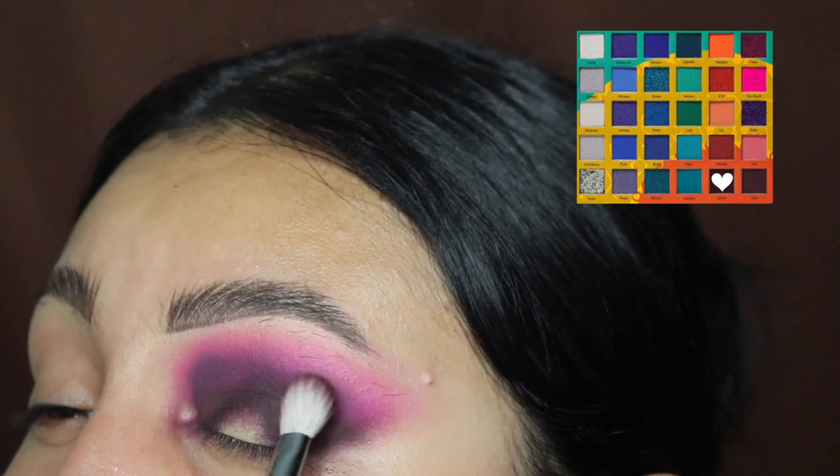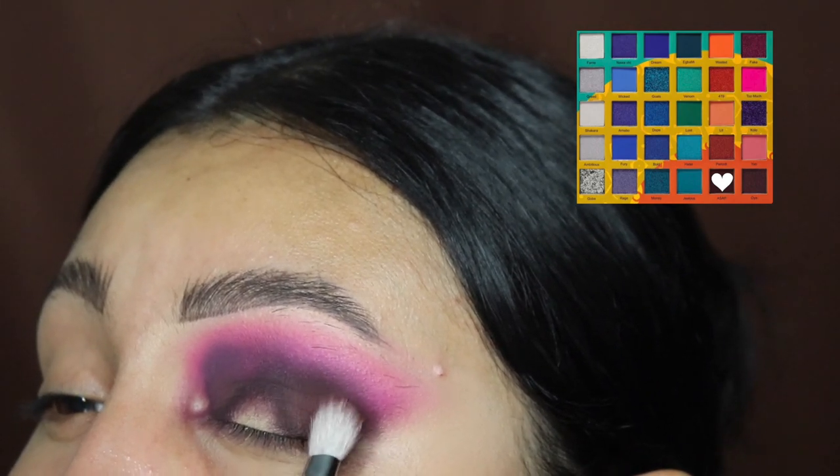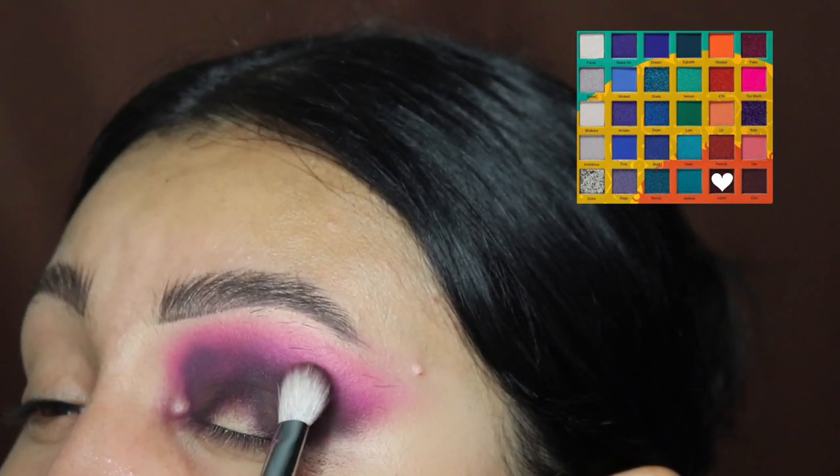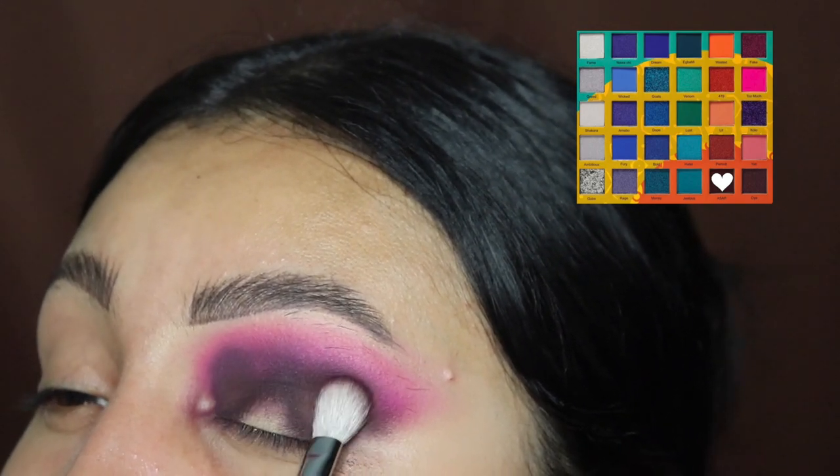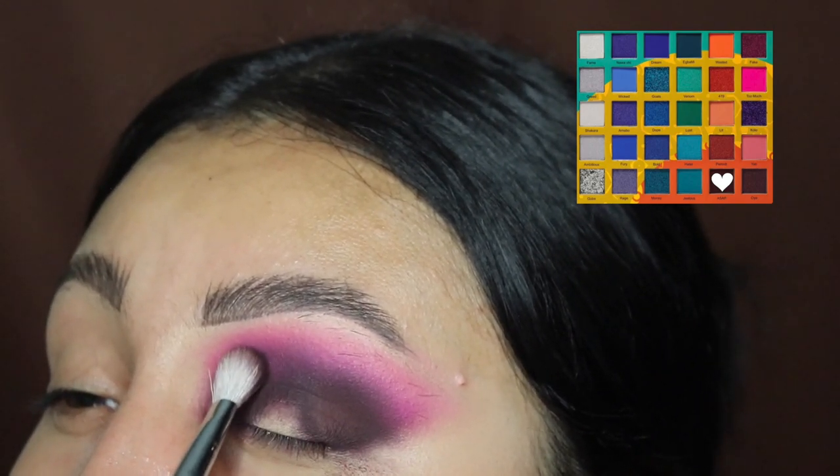Next I'm applying some more of the dark eyeshadow so that it starts to come back on, because when we were blending it obviously comes off and looks very patchy. But trust me, it will come together.